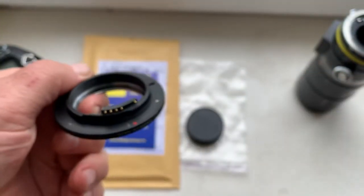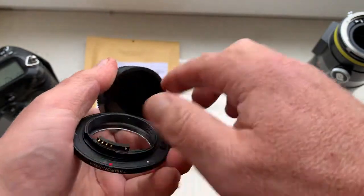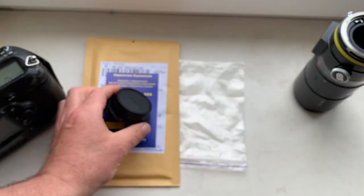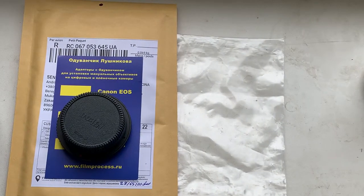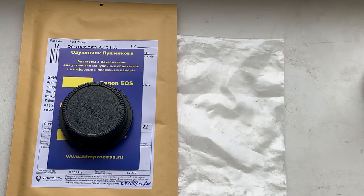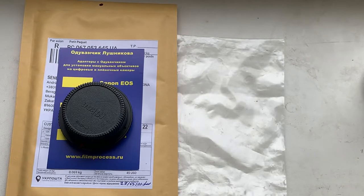Now I will package your adapter with chip and send it to you. But from the coronavirus crisis, the delivery time is very long now. Don't worry and wait in place. Thank you for your purchase and thank you for your attention.